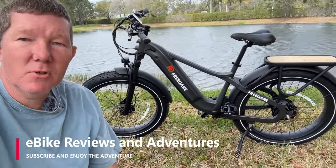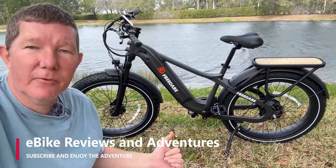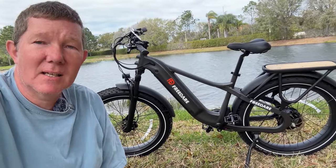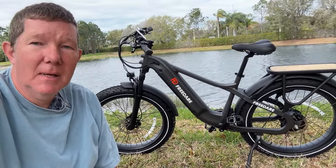Hey guys, Richard here with eBike Reviews and Adventures. Today we're going to take a look at the FreedAir Sega and I'm going to tell you all about it. I'm going to tell you those things which I like and a couple of things I don't care for. Let's get into the video.